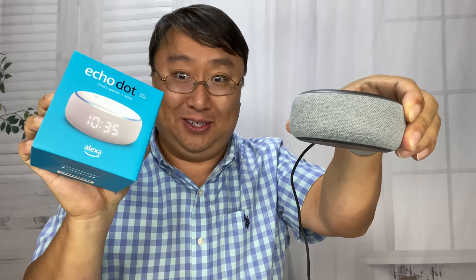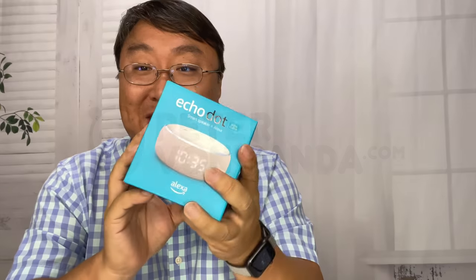What's happening Panda Nation? Peter from Panda here. I have my Amazon Echo Dot, but they just released a new one. Let's check this out.